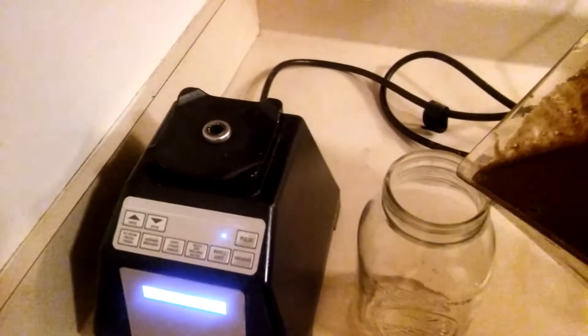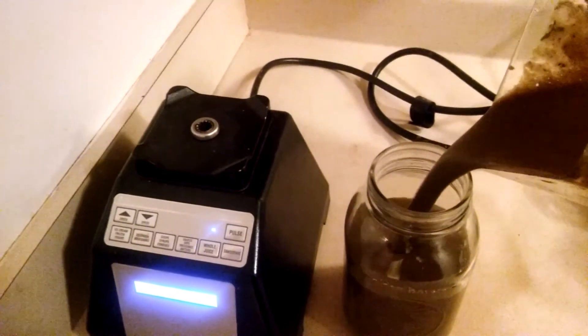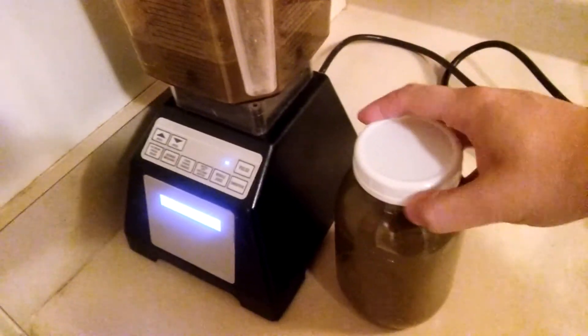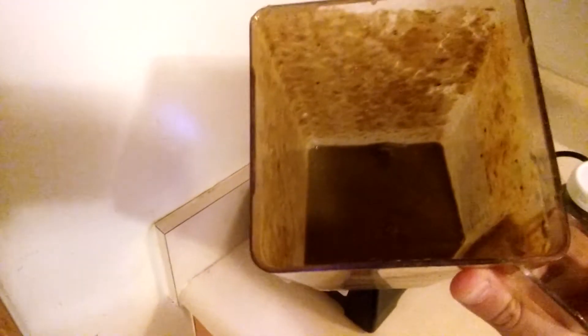I'm going to put the top on and hit the smoothie button. All righty then, let's see what we got. I figured this one wouldn't be as green from all the berries. So what I'm going to do is put this in a mason jar, put a plastic lid on that. I'm going to take that to work with me and probably drink this little bit now.